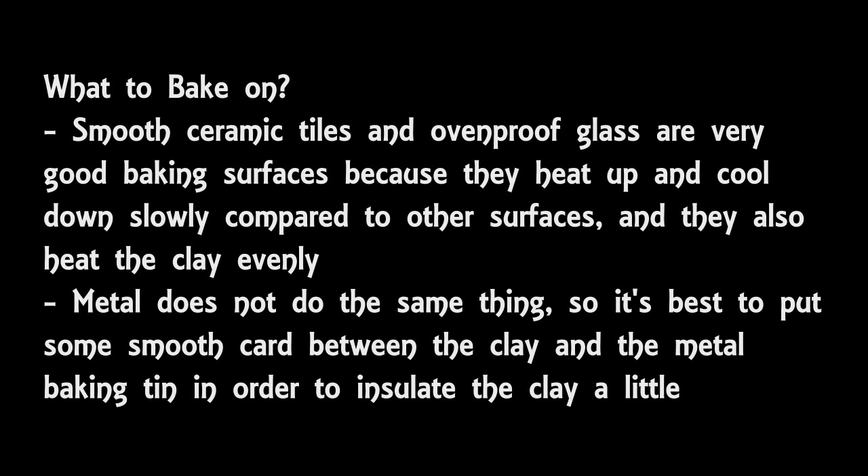I'm just going to talk a little bit about what you can bake on. You can bake on ceramic tile directly, as well as on oven proof glass. These two materials are very good for baking on because they're very smooth, they heat up slowly and cool down slowly, and they heat your clay very evenly. If you're baking on metal, I would suggest not baking directly on the metal, because metal does heat up quickly and cool down quickly, and it's usually not quite as smooth. Some people put clay on top of aluminium foil in a roasting tin, however it does maybe produce a bit of a weird pattern where the clay touches the foil.